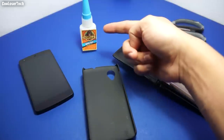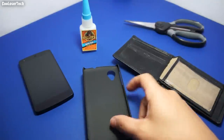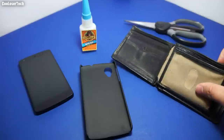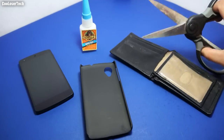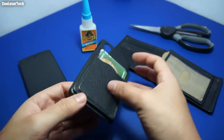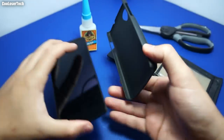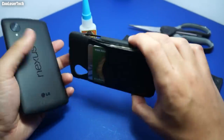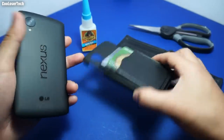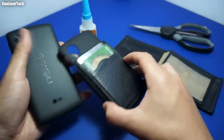Here's everything I've used: steal your mom's superglue or go buy it for like a dollar. Get yourself the cheapest case — I got this for three dollars. Use your old wallet, maybe your dad has an old wallet he doesn't want. With scissors around the house, you'll be able to create a wallet case for your device. Even if you don't have a Nexus 5, you have an idea of what you could do.